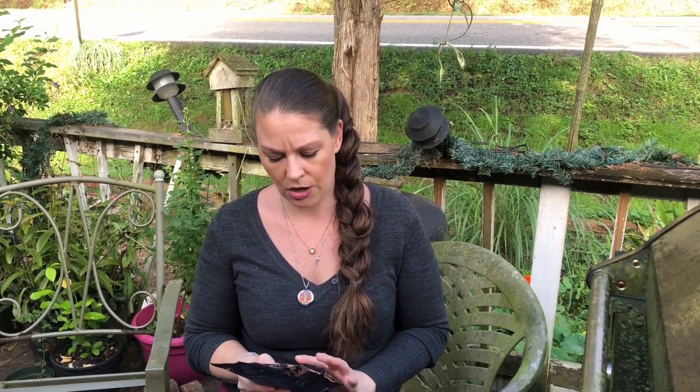The first cup I made is without any stevia or cream in it, so I'm going to go ahead and try this plain. This is the first time I have ever tried anything like this before, so we will see.